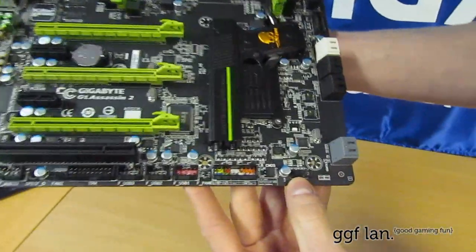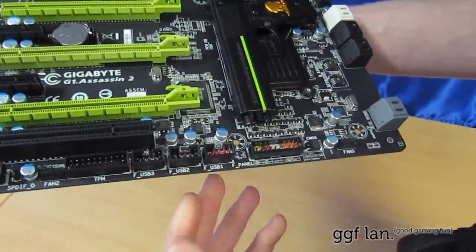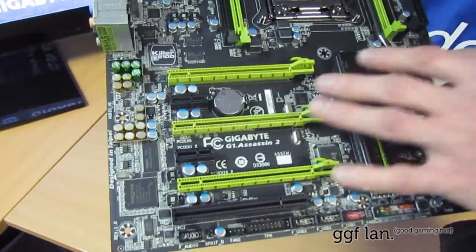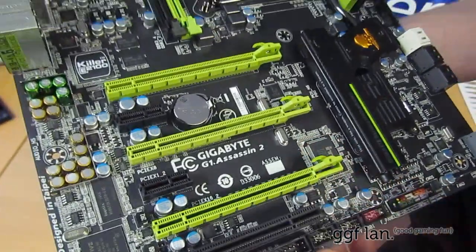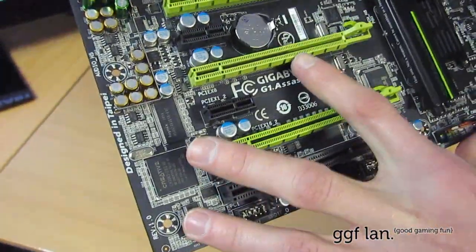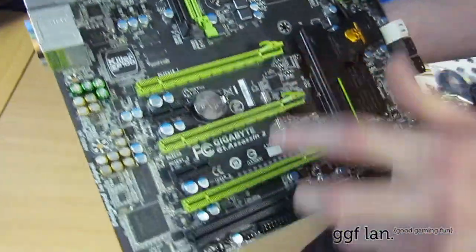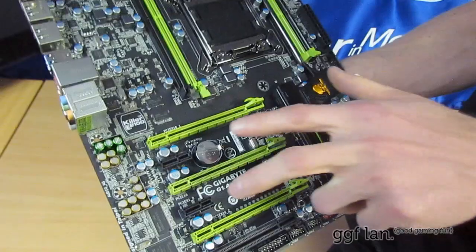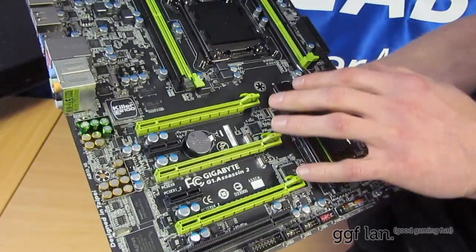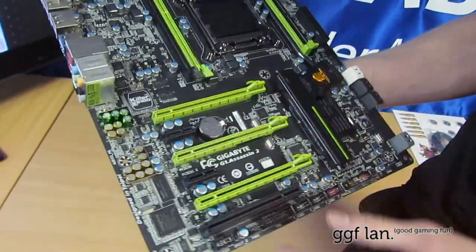Moving around the bottom, there's a total of five fan headers on this board. We have your front panel connectors, USB and whatnot. For the PCI Express layout, we have three green slots — all physically 16x slots, but the middle one is electrically 8x. The top and last slots are full 16x. There are two 1x slots and a standard PCI slot. The three greens are PCIe 3.0, and the two black 1x slots are 2.0.